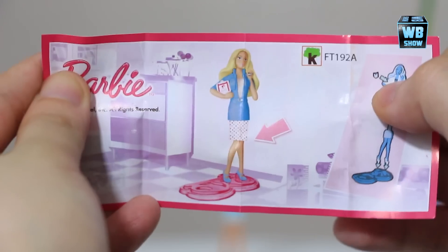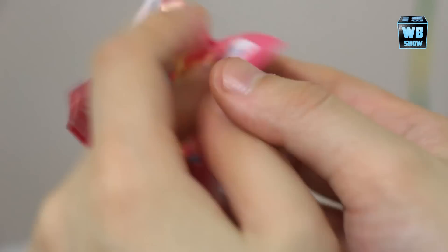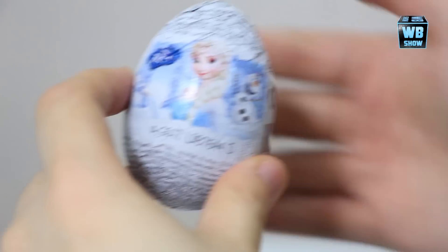Alright, we're here with the instructions. This is the Barbie and you just put it together. Oh, that's her skirt! I threw it away - I threw her skirt away, I didn't know that was a skirt!